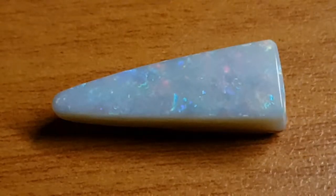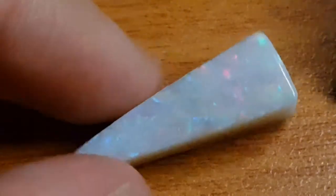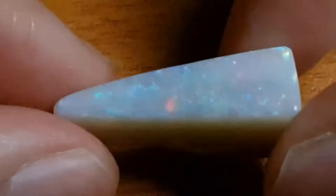Welcome back everybody. I'm recording and it's pretty rainy so I don't know if that comes through in the video or not, but we'll see. In the video where I described this pendant and where I carved it, I mentioned that I wanted to talk a bit about backings and potch.